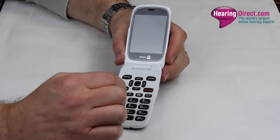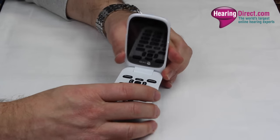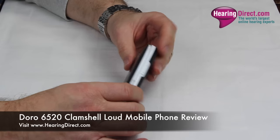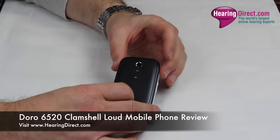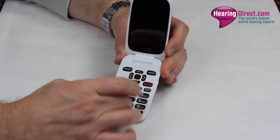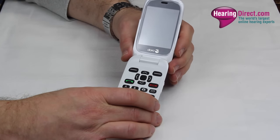because you can answer a call and end a call by simply opening and closing the phone. Also, when the phone is closed there's no access to the keypad, and therefore you don't have to remember to lock the phone — you won't accidentally dial or press any numbers on the keypad while it's in a pocket or a purse.